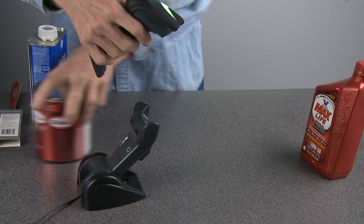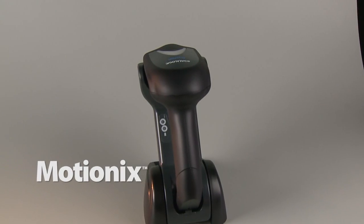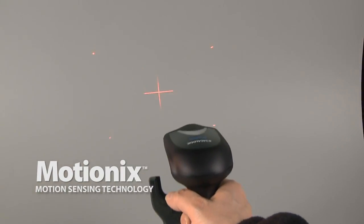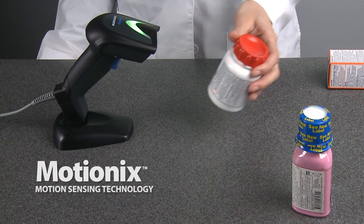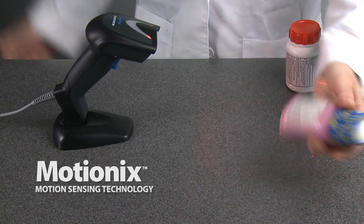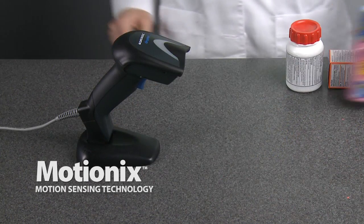An additional feature on the Gryphon 4400 is Datalogic Scanning's exclusive MotionX motion sensing technology, enabling the reader to automatically switch from stand to scan mode — no barcodes to scan or buttons to push. The Gryphon follows what you do, automatically.